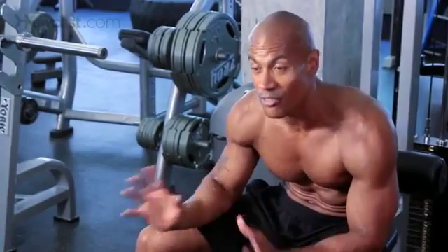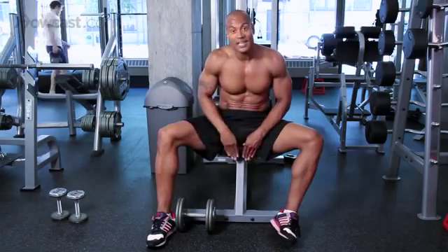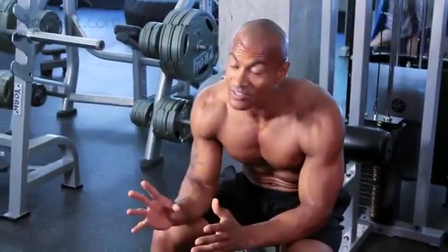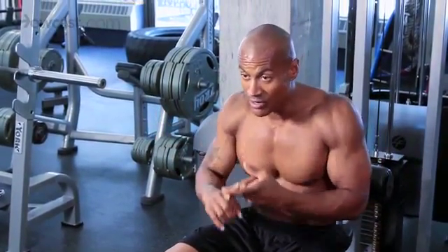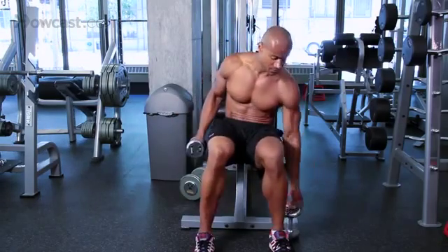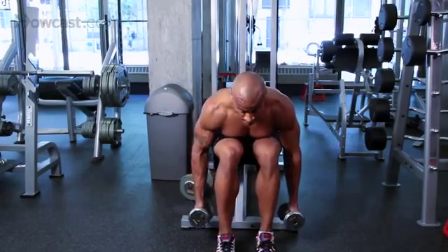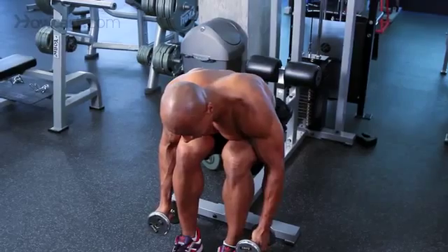Now the third exercise is the rear delt fly, and we can use the same bench. We need slightly smaller weights for this one. This exercise targets the upper back muscles — the nice postural muscles behind your shoulders — your rear delts, rhomboids, and traps. We're going to pick something much lighter, like 10 pounds. The position is leaning forward, then lifting out to the side and slow on the way down.